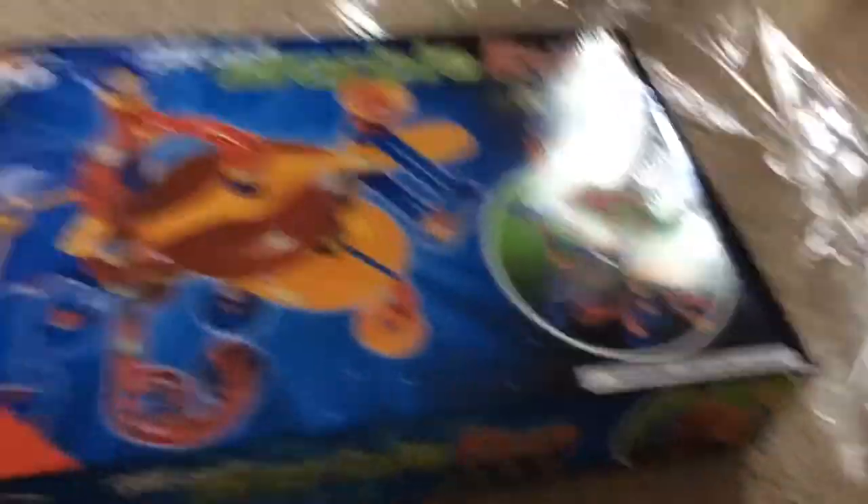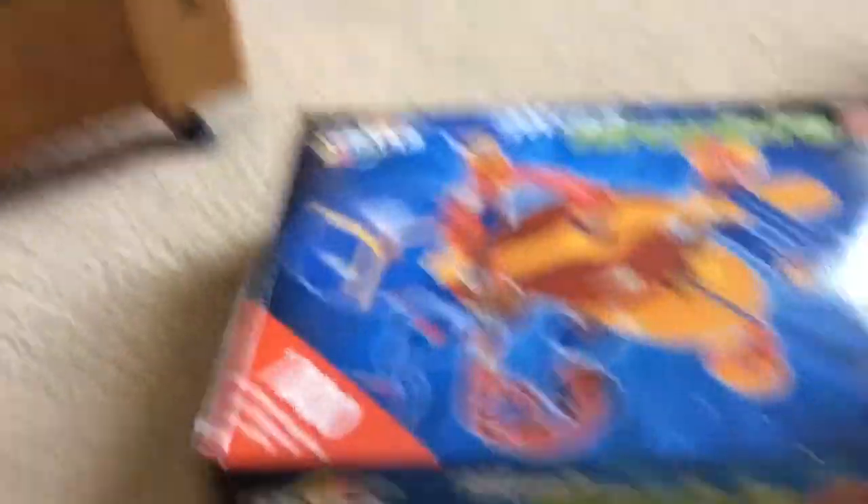Yes, I got this off of Amazon, just like my GALT Marble Racer. I actually have a course set up right now. I actually haven't opened this yet, so get ready to see what is inside the GALT Mega Marble Run!